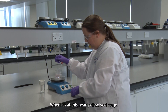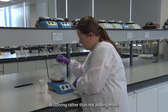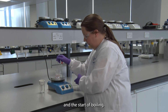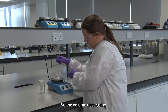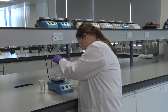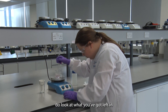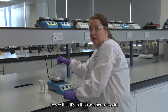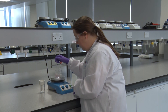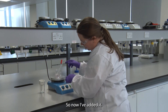When it's at this nearly-dissolved stage, you need to be careful to add just a little bit more solvent. If you don't add more and it stays on the hot plate, you risk losing solvent by evaporation as it boils, which decreases the volume and causes your crystals to crash out again. Also check what's left — make sure it's benzoic acid and not filter paper you've accidentally scraped off. Now I've added it and it's all dissolved.